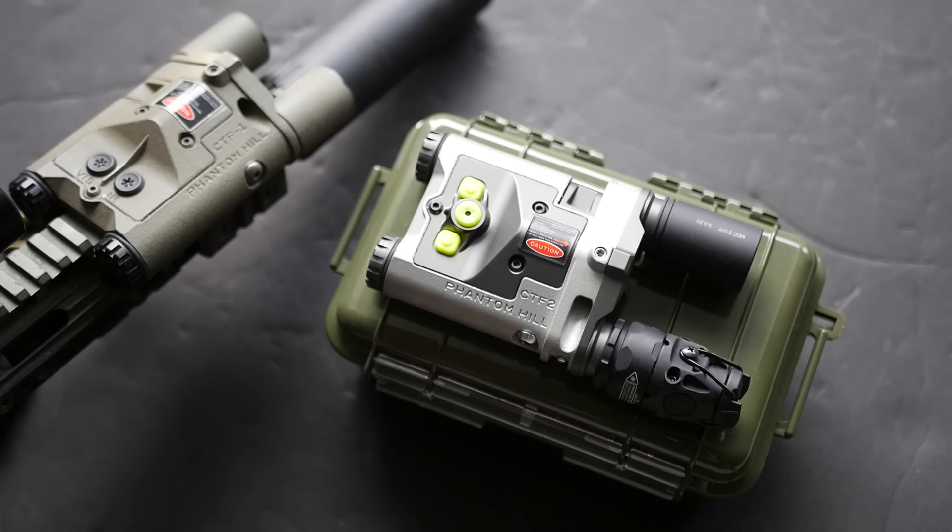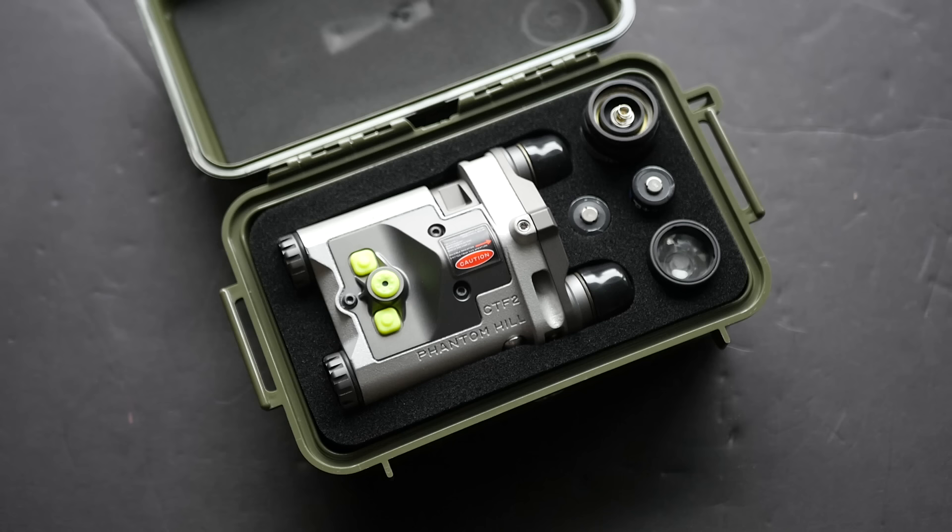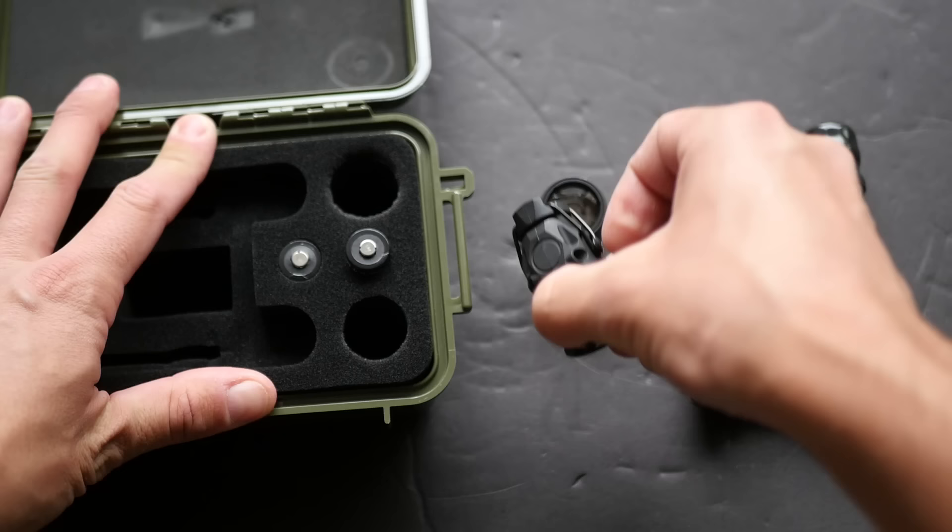The CTF-1 is a very simple turnkey device. You really can't modify it and you can't change the way that it behaves. The new CTF-2 is a much more modular device that gives you a lot more options for how to set it up and how to use it. It's also got some small generational tweaks that just make it an overall better design.